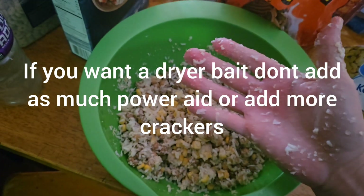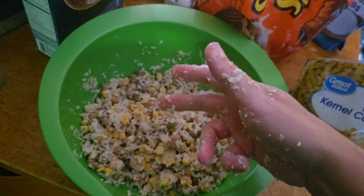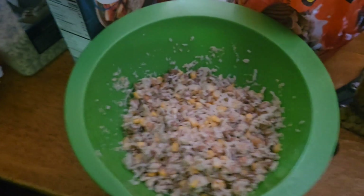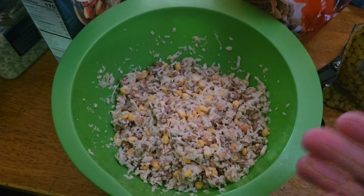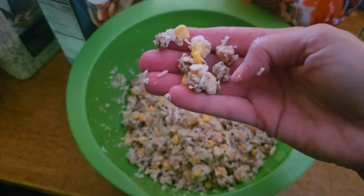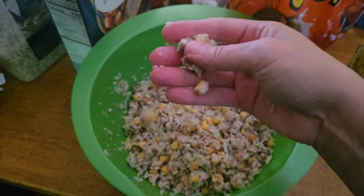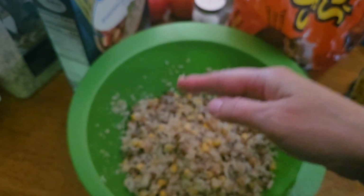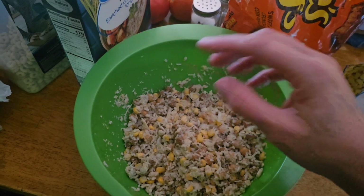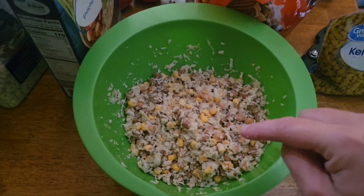That's pretty much it. The next video you're gonna see me out using this and seeing what it catches. It was almost about a cup of purple Powerade that I put in there — you could use blue Powerade, it doesn't matter, it's all about the sweeteners, the smells, the flavors. As for the rice and the coconut flakes, when the pack ball breaks free once it hits the water, all those little pieces break free and start floating, which attracts the fish. I think this is really going to catch some carp today.